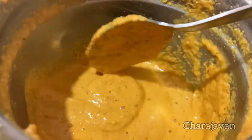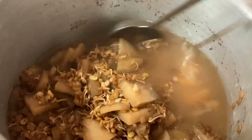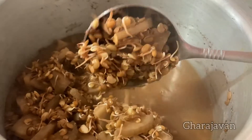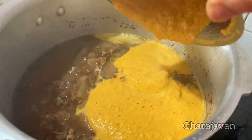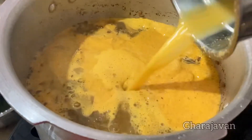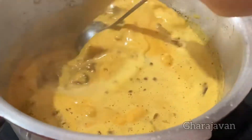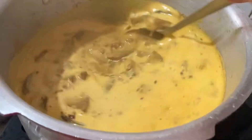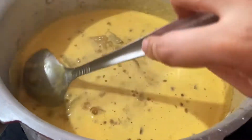Here is our coconut masala paste ready. After two whistles I had kept the cooker aside — you can see how the sprouted horse gram is perfectly cooked along with the banana stem. Now add the coconut masala paste and the leftover water from the mixer jar. Do not dilute too much. Mix well, keep stirring as the curry starts to boil — you can see the curry is getting cooked well.